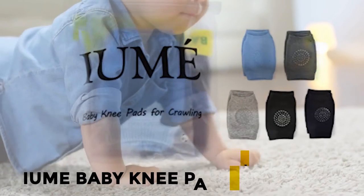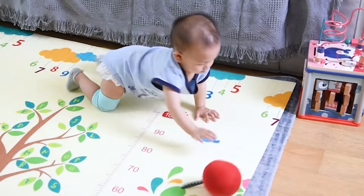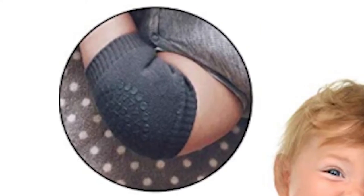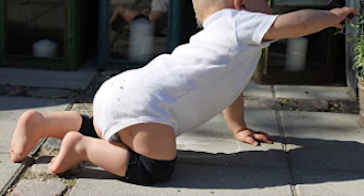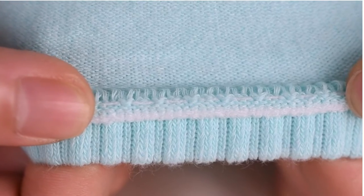At number 1, I am baby knee pads. The I am baby knee pads protect the baby's knees when they are crawling or learning to walk. These knee pads are made to stretch and fit over your baby's leg. There are small silicon dots in a circle around the middle of the knee pad to create an anti-slip area where their knees contact the ground when crawling.